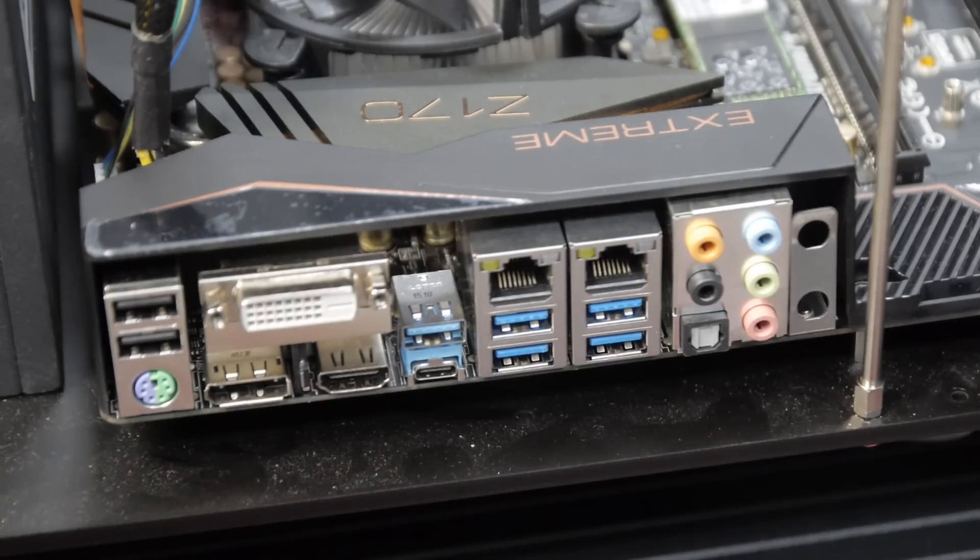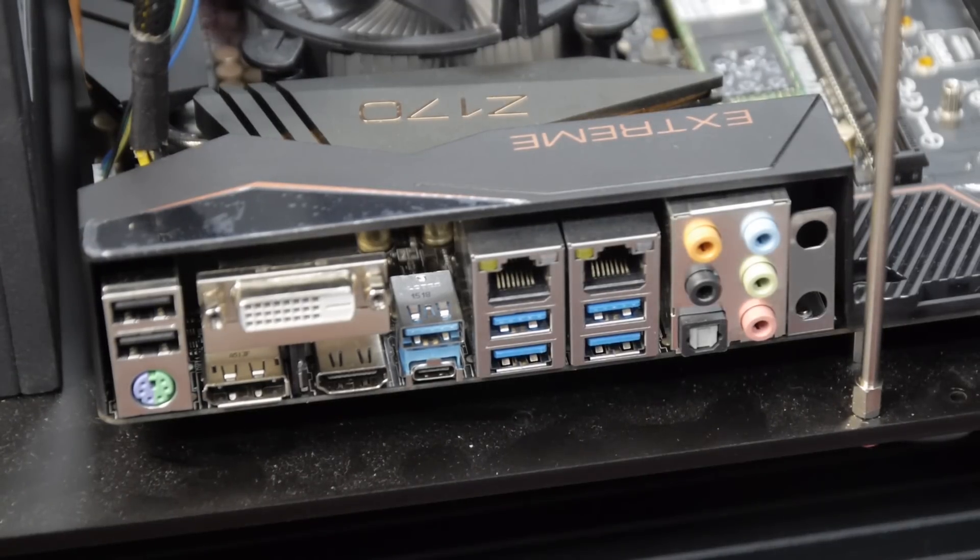Let's take a look at the back of the board. First, we've got two USB 2.0 ports and a combo PS/2 mouse and keyboard port, then a DVI connection that supports up to 1920×1200. There's also a DisplayPort 1.2 connection and HDMI — both the DisplayPort and HDMI should be rated for 3840×2160 at 60 Hz, or 4096×whatever at 24 Hz.